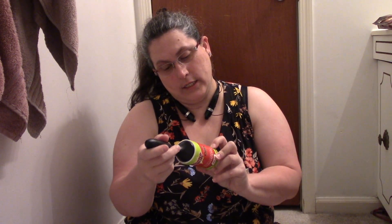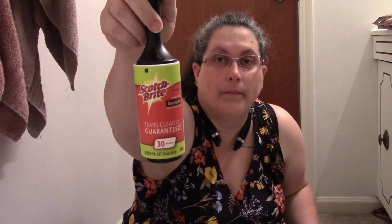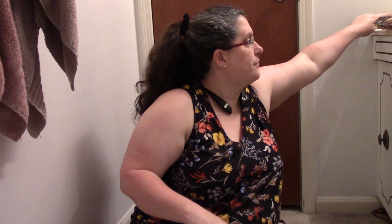A Scotch-Brite Tears Cleanly Guaranteed Adhesive Roller. It has 30 sheets on it. I don't think this is full size, but it's bigger than a normal sample size. I'm definitely going to be using that — that's pretty neat. Sometimes you get full-size things; sometimes you just get small samples.